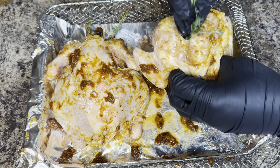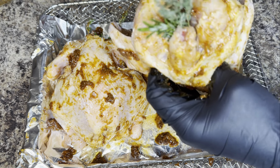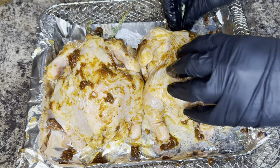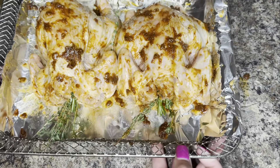I'm going to check my Cornish hens at 25 minutes to see if they are done. You'll know the Cornish hens are done once they've reached an internal temperature of 165 degrees.